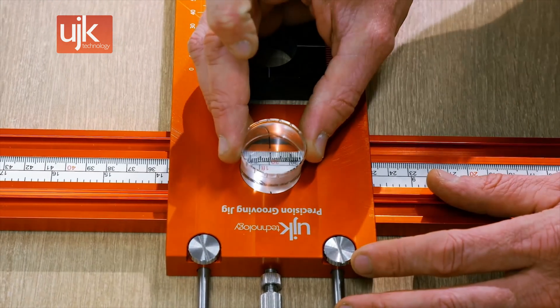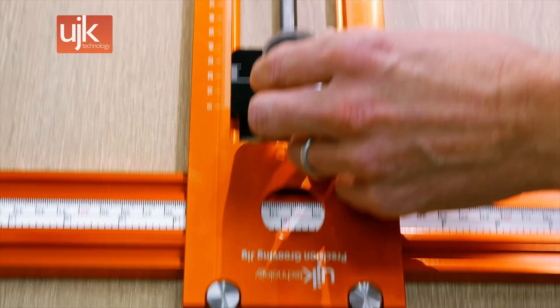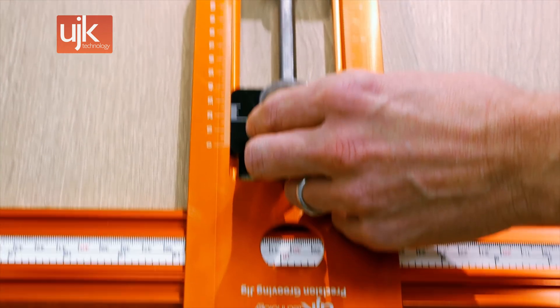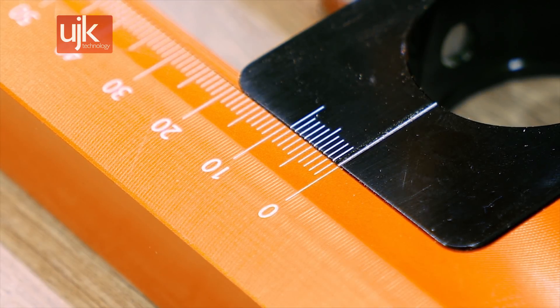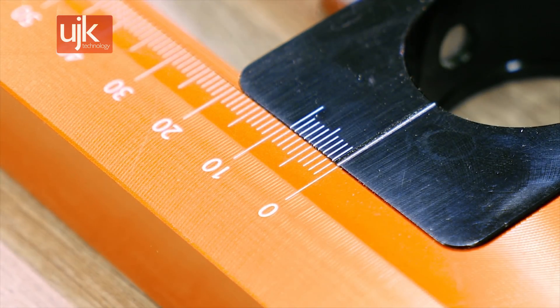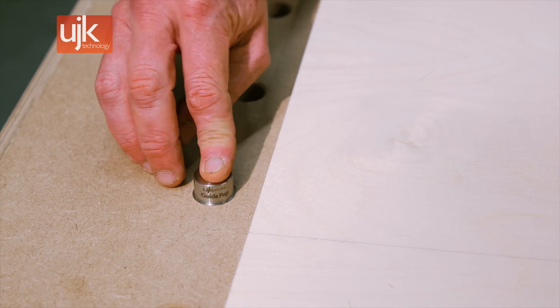A lens with a scale and crosshairs allows you to position the jig precisely, both in relation to the scale on the ProGrip clamp and a line marked on your workpiece. A vernier scale with micro adjuster offers accuracy of 0.1mm for super accurate measurements. Now let's see the UJK Grooving Jig in action.